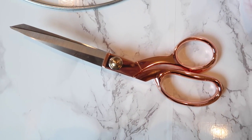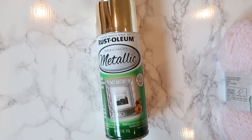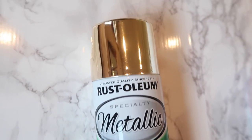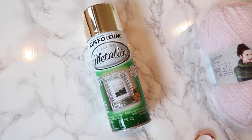Then you're going to get some scissors — these ones are rose gold, so they're extra fabulous. And then you will also need a spray paint specifically for this one because I couldn't find any gold rings. But if you find the gold rings, then you don't need to do this step. For me, I just chose a nice gold metallic spray paint from Rust-Oleum.